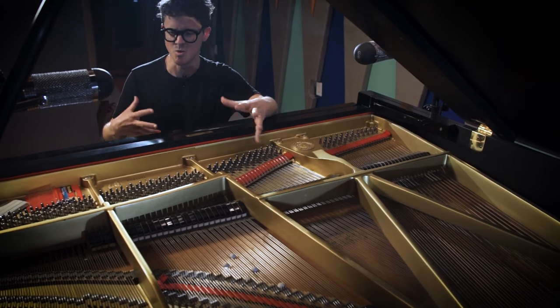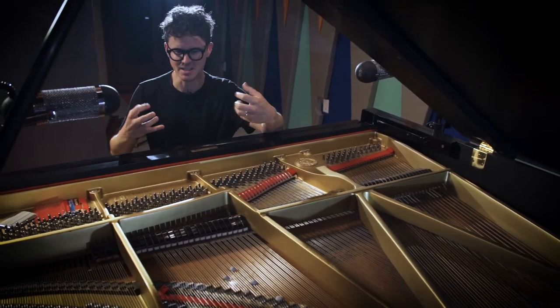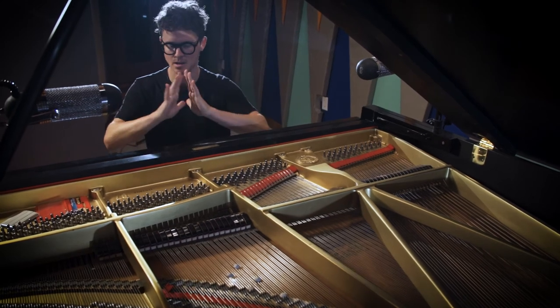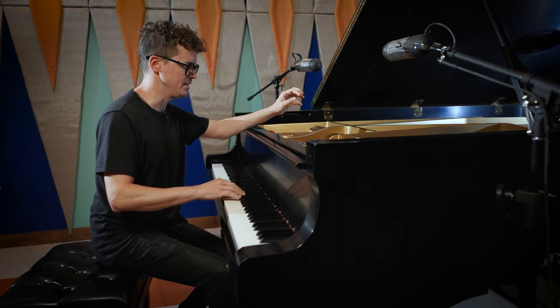I'm not going for complexity. I'm going for emotional resonance and something that's super sonically interesting, just right out of the gate. I think this sounds amazing, so I'm going to record it.